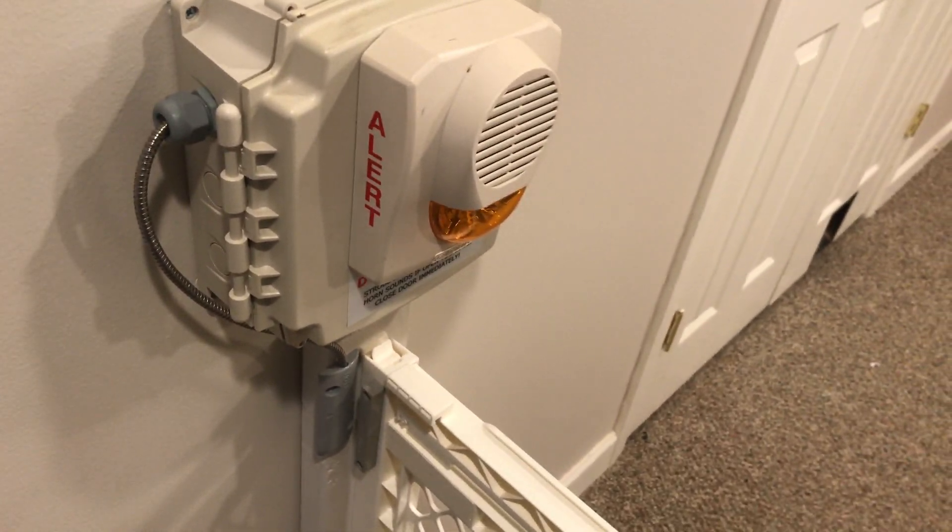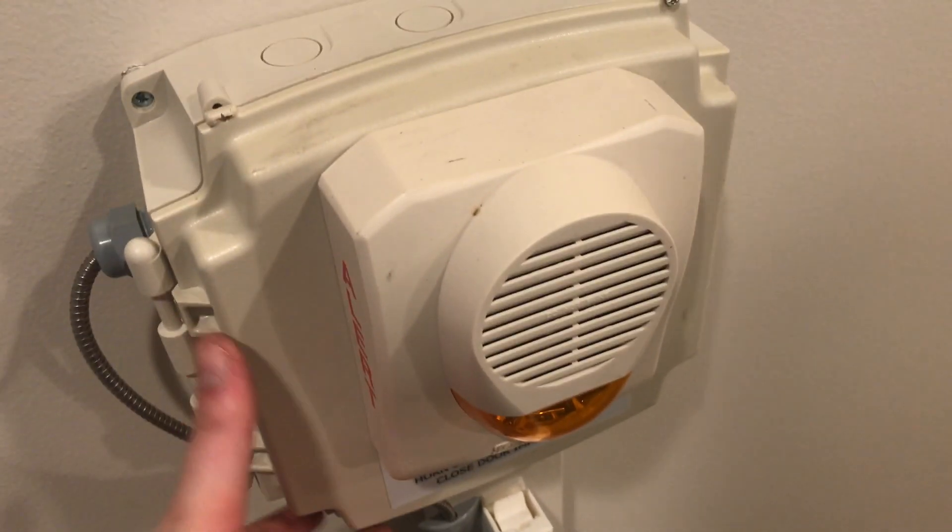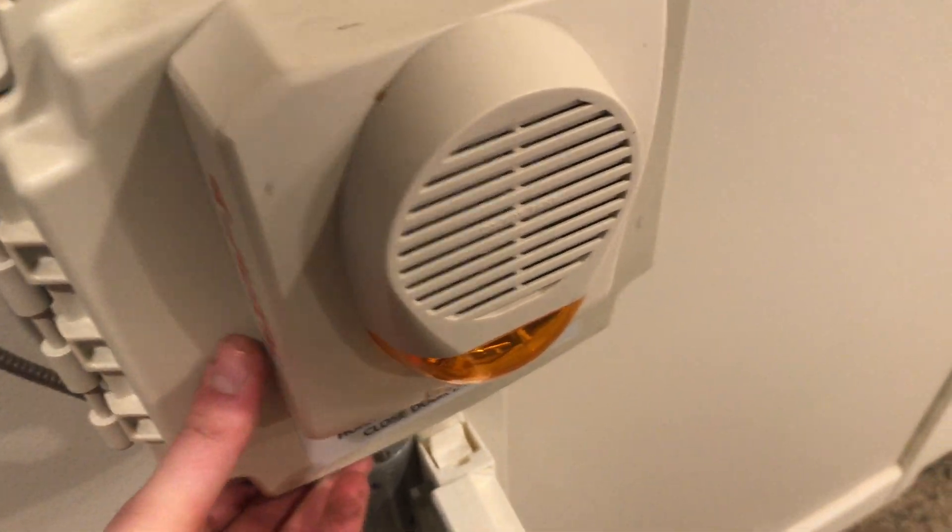We had a problem with people accidentally leaving this open, so I found this on eBay and thought it would be a perfect device to use to remind us that hey, the gate is open. I'll go ahead and open it up — I have it unscrewed a bit so I can open it for the video.